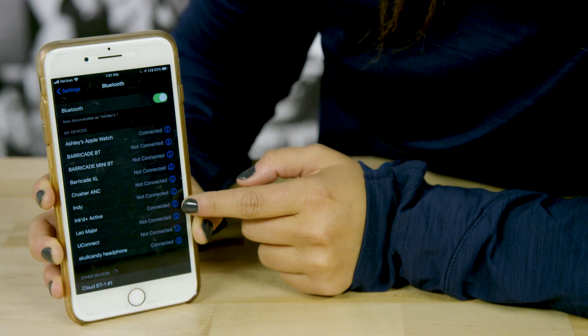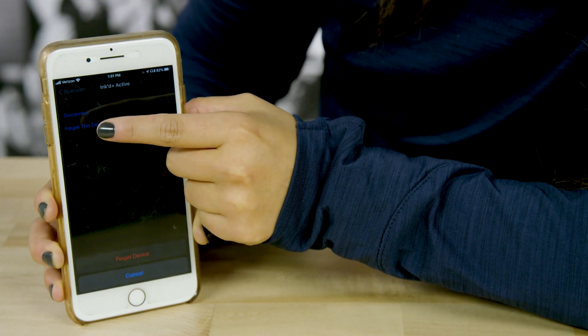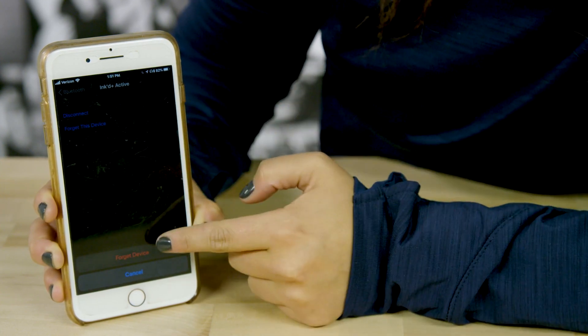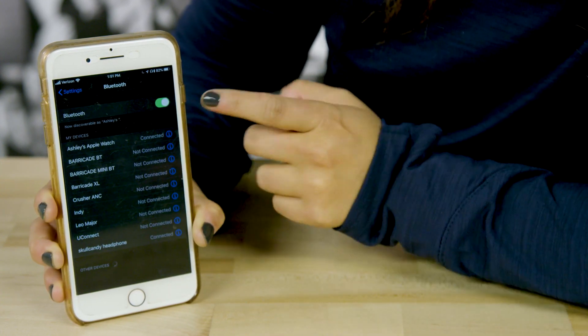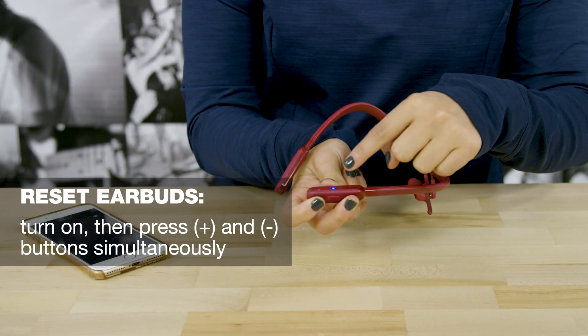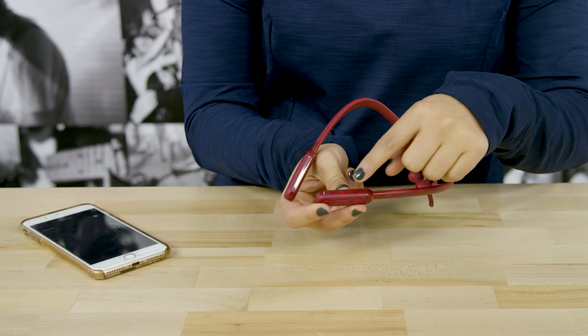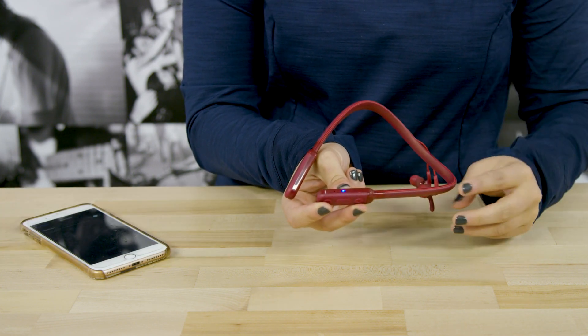If you can't get your Inked Plus Active earbuds to pair on your phone, here's how you reset to resolve the pairing issue. Remove Inked Plus Active from your device's paired list, then turn off your Bluetooth mode on your device. Now, turn your earbuds on and press and hold the plus and minus button at the same time. The LED will blink blue, and you'll hear 2 beeps.